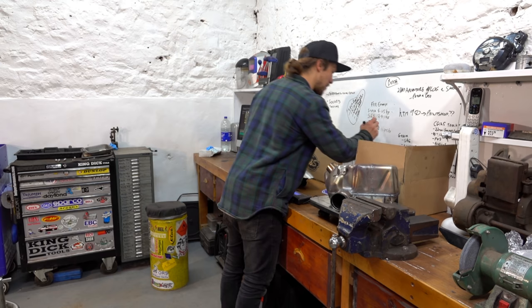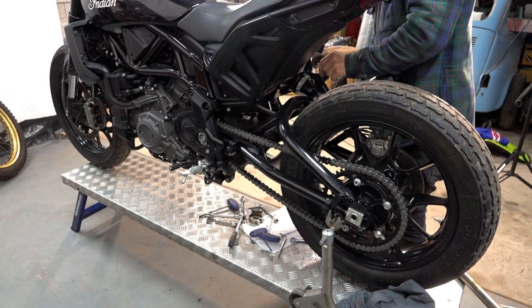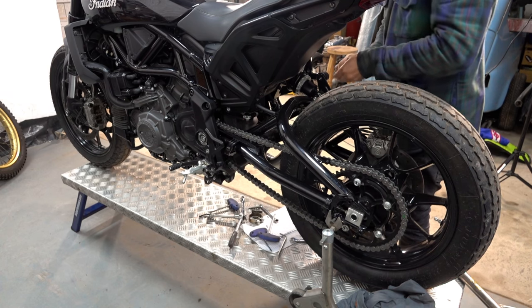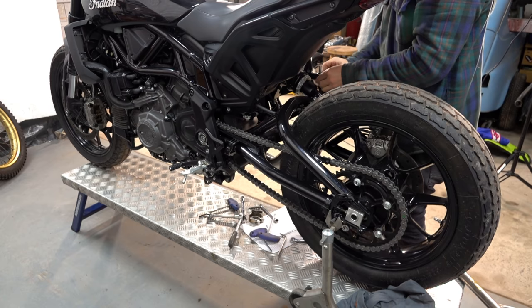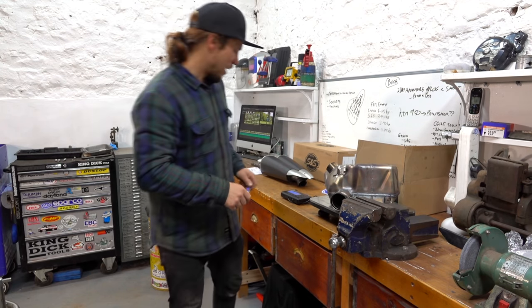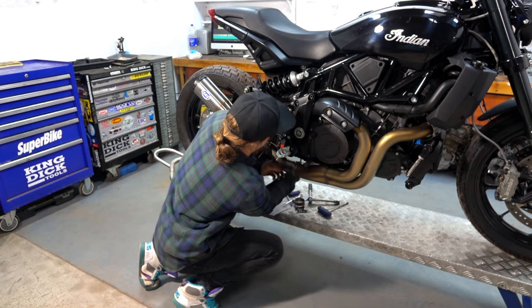That is a well worthwhile modification. And quite apart from that, it's really opened up the look of the back of the bike. That whole area in front of the rear tyre is clean and clear now — it makes it look awesome. Definitely pleased with that mod. That looks loads better — that's wicked!